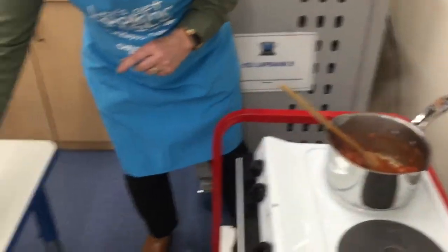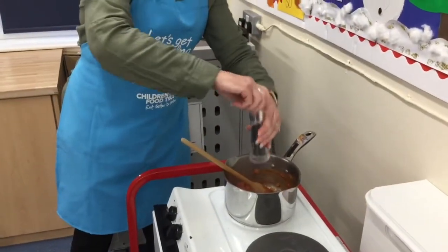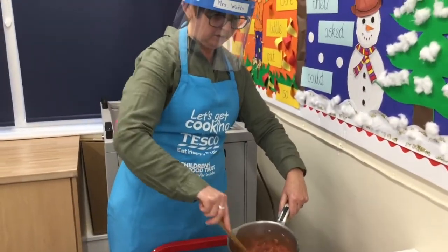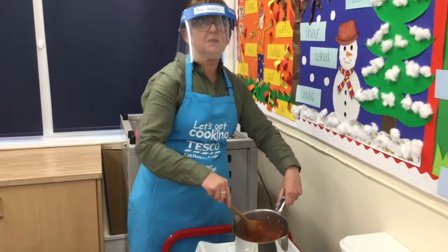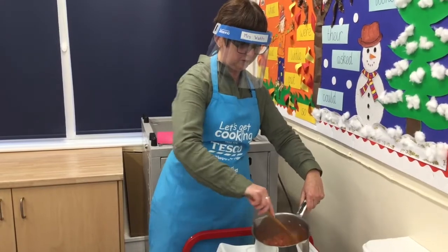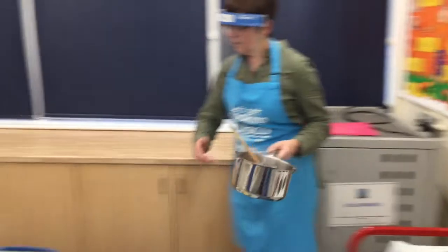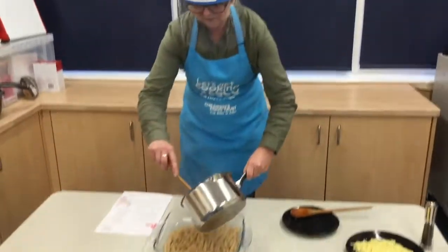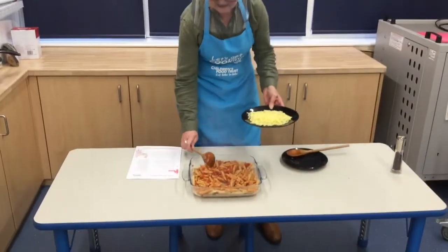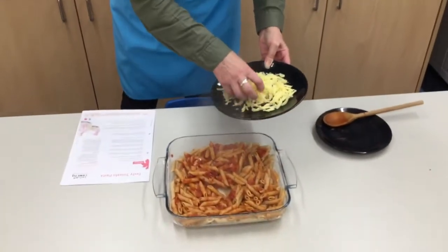I am going to add some black pepper to mine but you don't have to. Give it a stir. If you wanted to add other things you could add chicken, sausages, more vegetables, or chilli flakes — it's up to you what you want to do. Put the sauce in with the pasta and then sprinkle with the grated cheese.